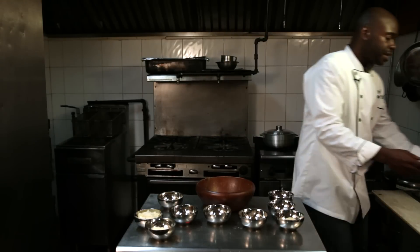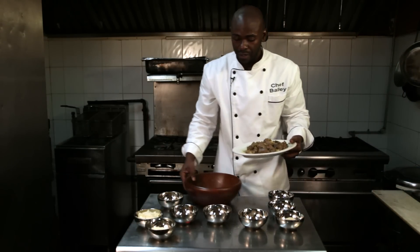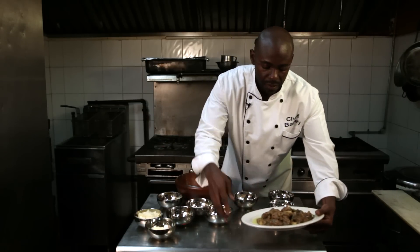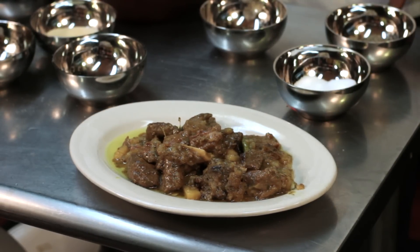After you've put your potatoes in, this is exactly what it would look like — I have a finished one here. This is the curry goat right here. Typically what I would serve this with is white rice or rice and peas.